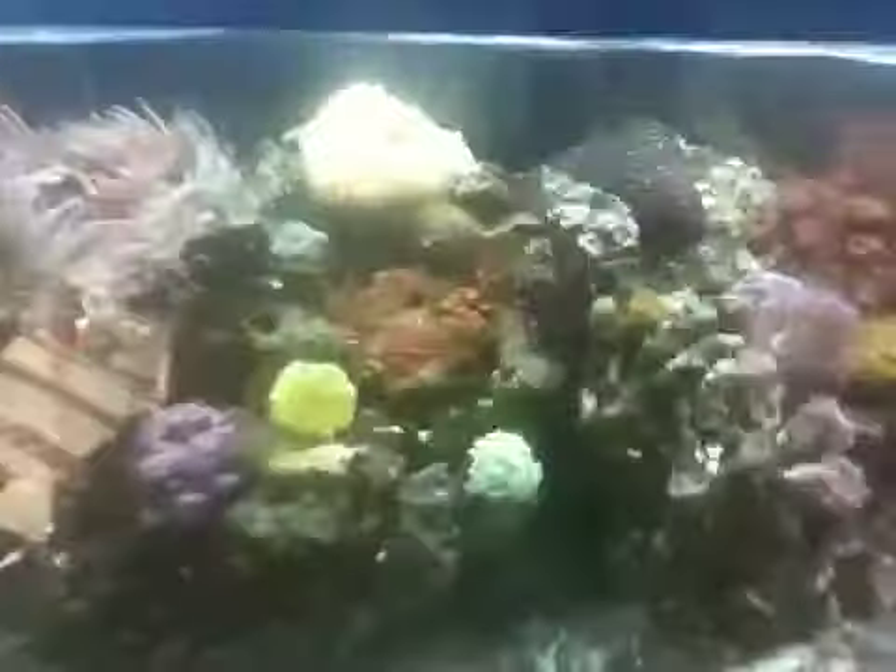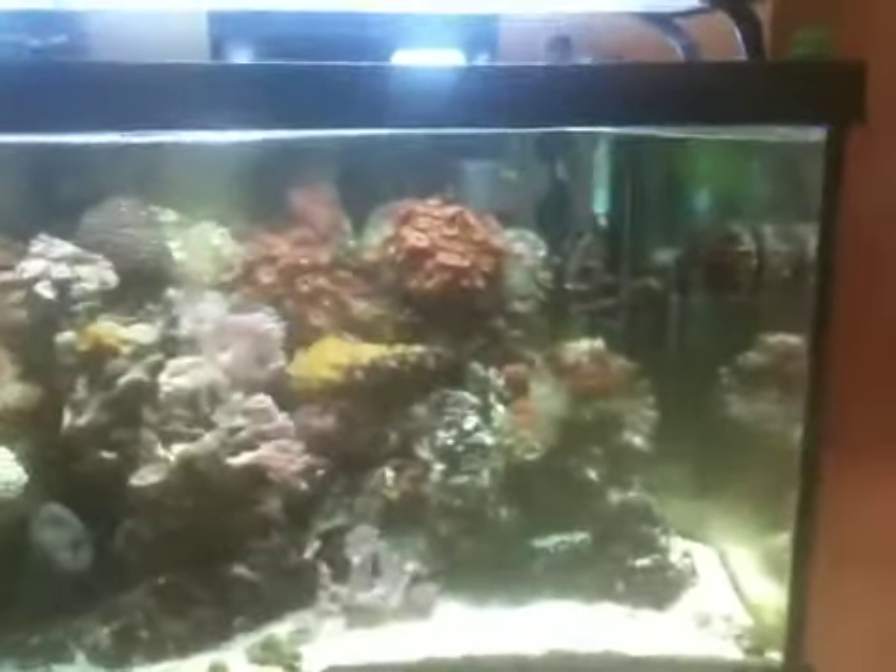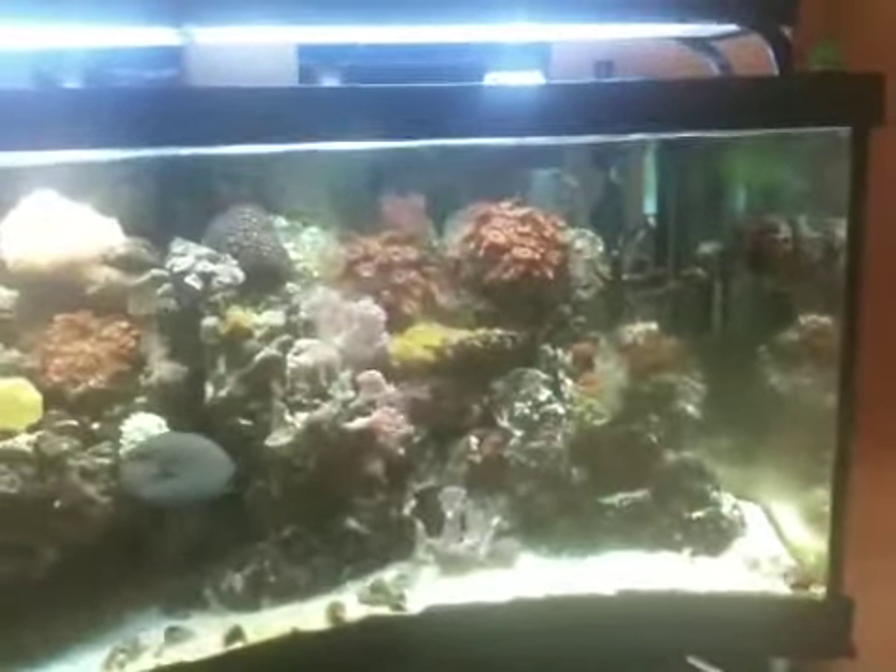The clownfish is digging it, the Chromies are getting blasted all over the place. Got a Unicorn Tang — he's a little camera shy. The glass is filthy unfortunately, but this is just a quick video that I promised the guys at Ecotech I would make, and I'm just getting around to it. Sorry fellas.